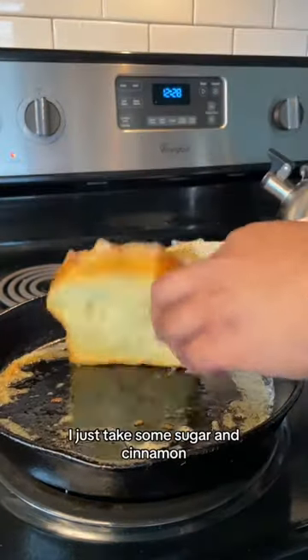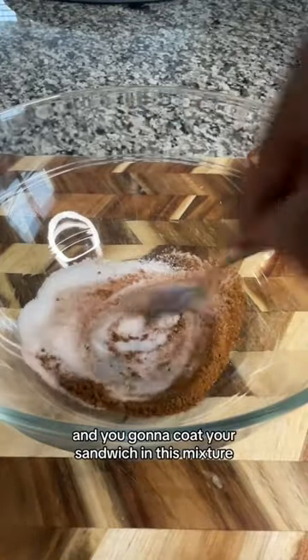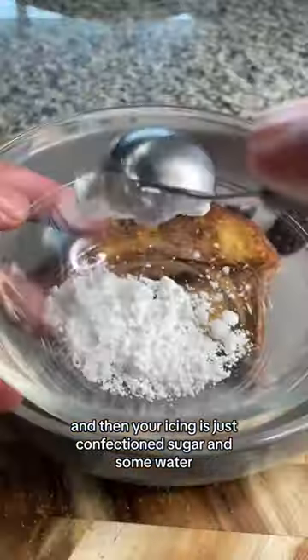While that's doing that, I just take some sugar and cinnamon and you're going to coat your sandwich in this mixture. And then your icing is just confectioner's sugar and some water.